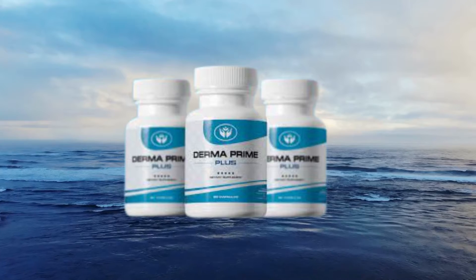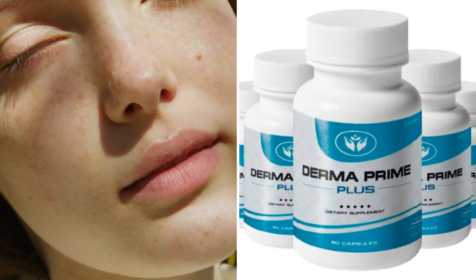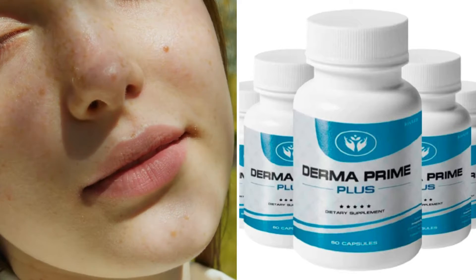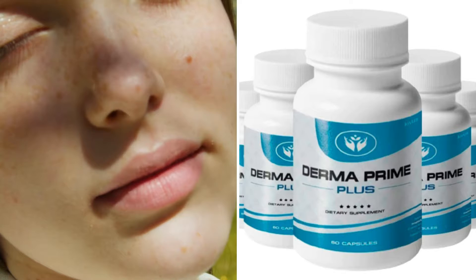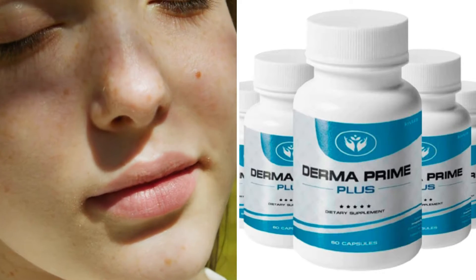Now I'll tell you what Derma Prime Plus is, how it works, and its benefits. Derma Prime Plus is a skincare supplement with all natural ingredients scientifically proven to support skin balance. By taking Derma Prime Plus, you will get the glow back into your skin and help it become smooth. According to the manufacturer, Derma Prime targets the root cause of skin problems by inducing complete liver regeneration. Numerous studies found that toxins from pollution, skincare products, and smoking damage enzymes that prevent the production of hemoglobin in the blood and accelerate aging.